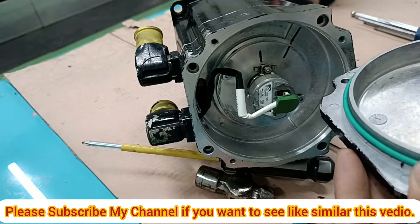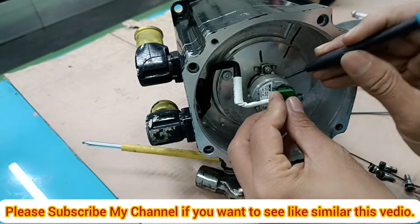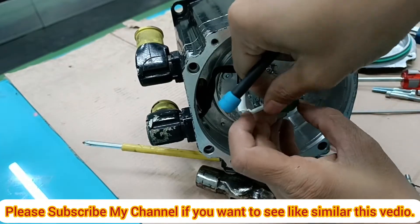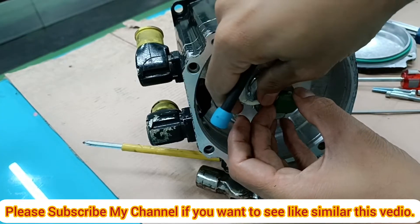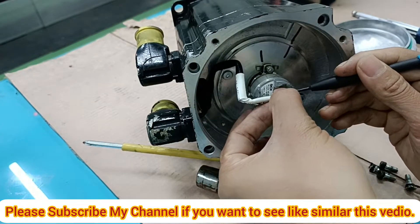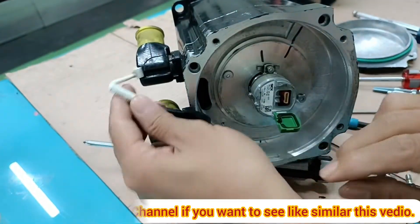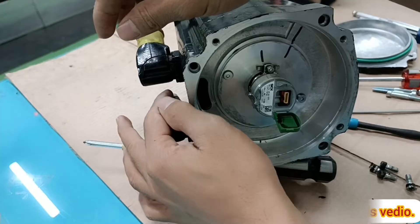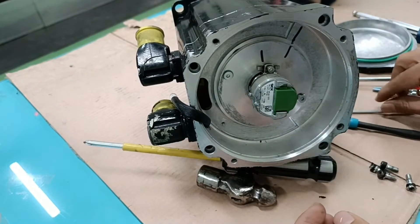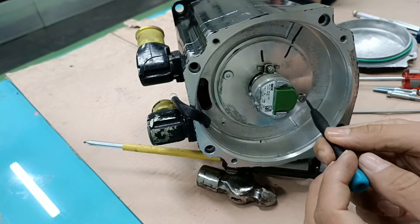Watch this video very carefully. Now I want to open the protector in front of the encoder connector — the plastic connector. I have to open the male connector from the encoder's male-female connector.